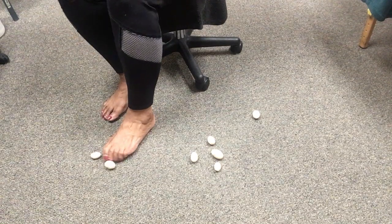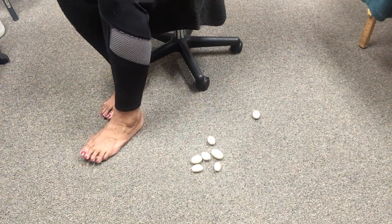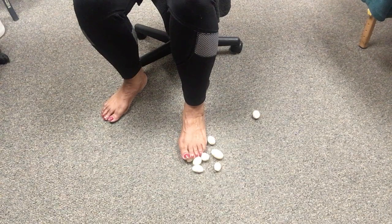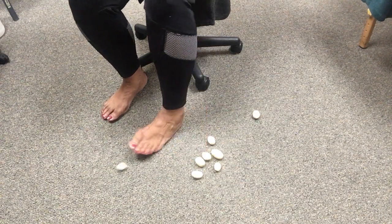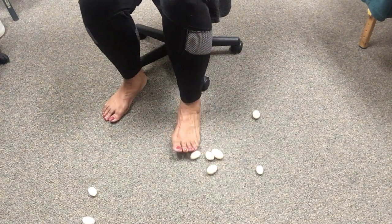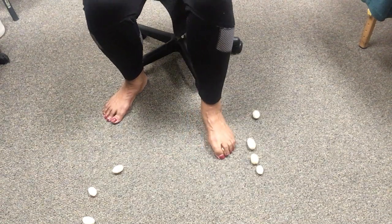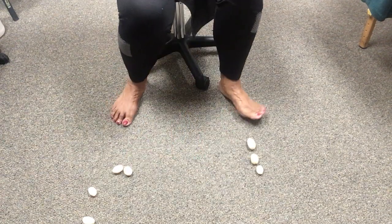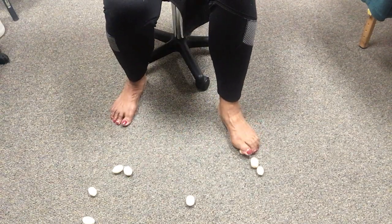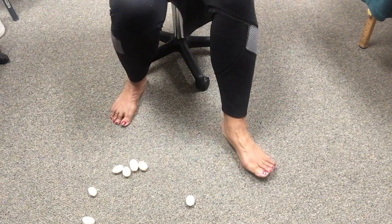When you do these exercises, do two to three reps. As you're getting more strength in your foot you can increase it up to six times picking these up. But in the beginning, if you're suffering from any kind of foot pain, especially arthritis, you don't want to overstress those joints, muscles, and tendons in your foot.